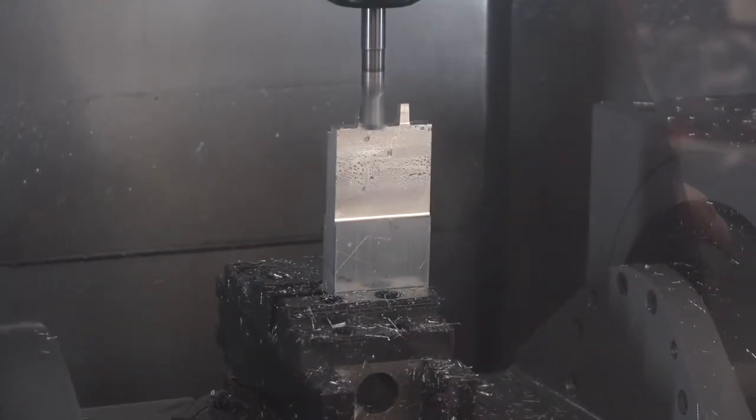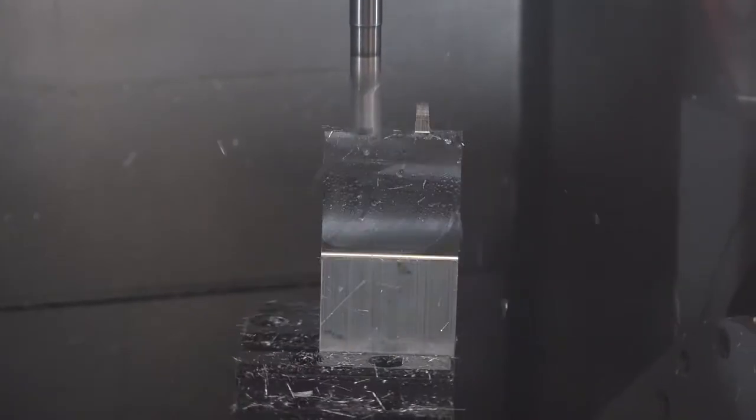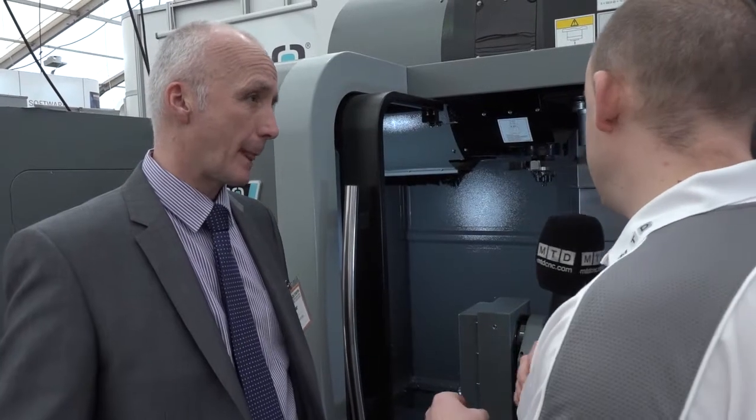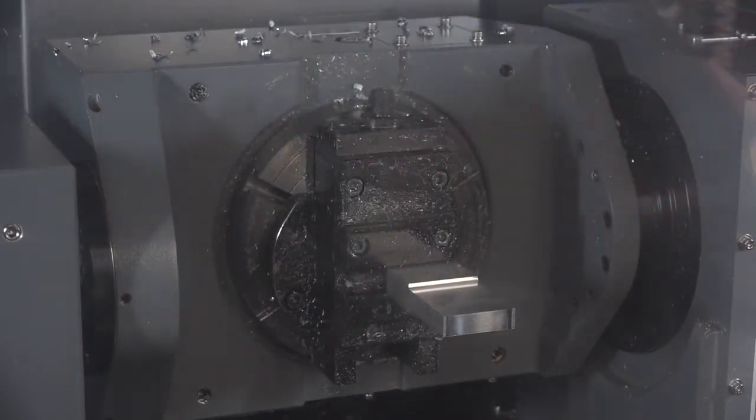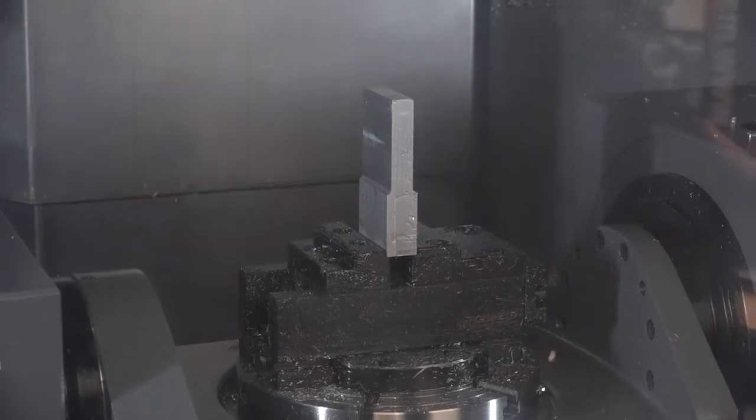It's a 10,000 RPM spindle, 20 meters per minute rapids, 20-station swing-arm tool changer — all based along the same lines as the three-axis machine. On the C-axis you're fully supported, which gives you rigidity. On the A-axis you can go plus 110 degrees, minus 30 degrees, and then continuous on the B-axis, so you can go to negative angles as well.